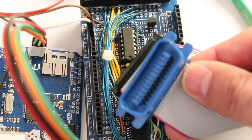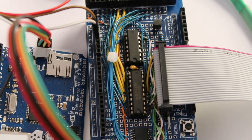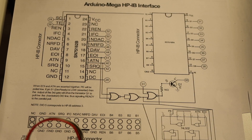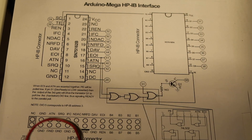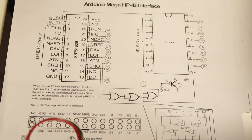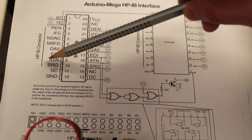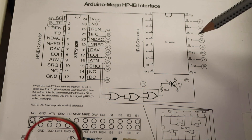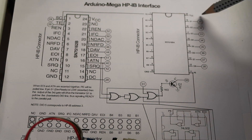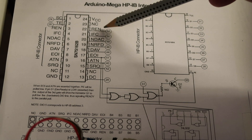This is the HPIB bus and it terminates in one of these connectors, which is much easier to wire than the original HP connector. The wiring diagram shows one of the two HPIB driver chips — this one has the control lines, this one has the data lines. On this side we have the HPIB connector side, and on this side are the lines connected to the microprocessor, the Arduino board.